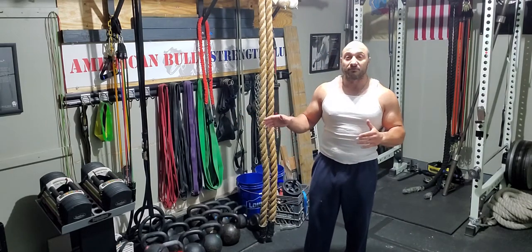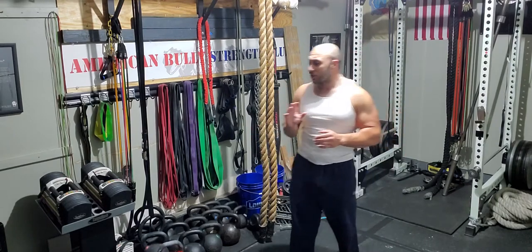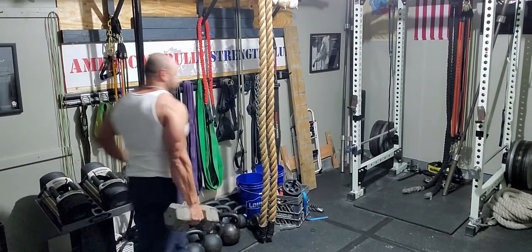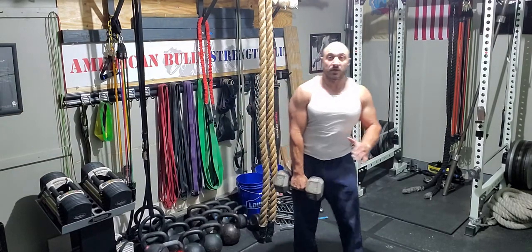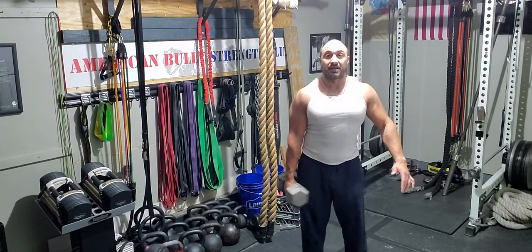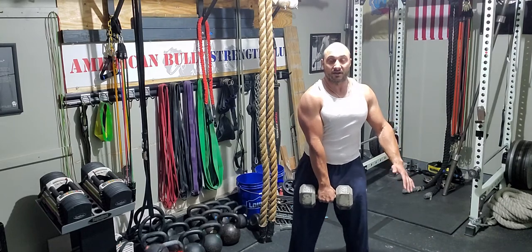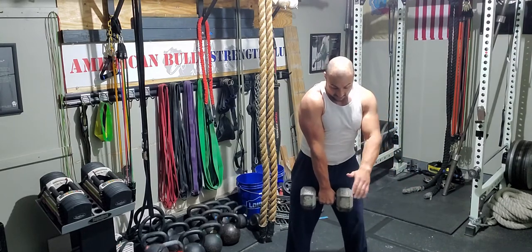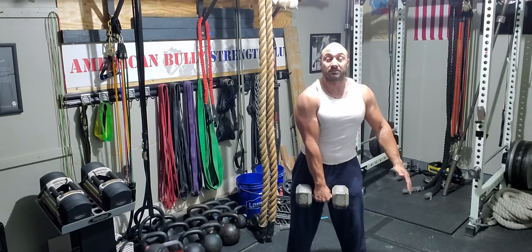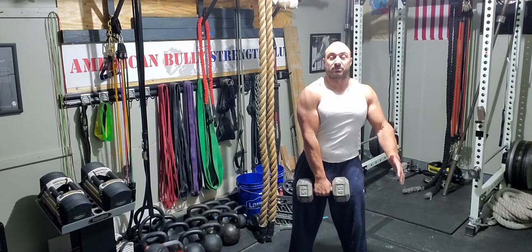For today's exercise, because I'm nursing an injury, we're going to go light — a 40 to 45 pound dumbbell. To start the dumbbell clean, you choose one dumbbell and hang it in front of you — not to the side, in front. You're putting your hand on either side of the dumbbell, resting on your quads.